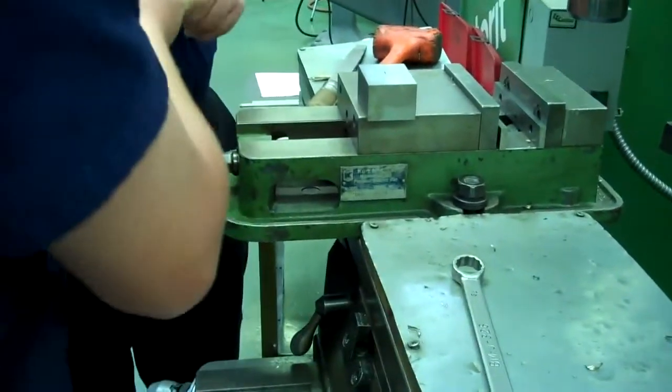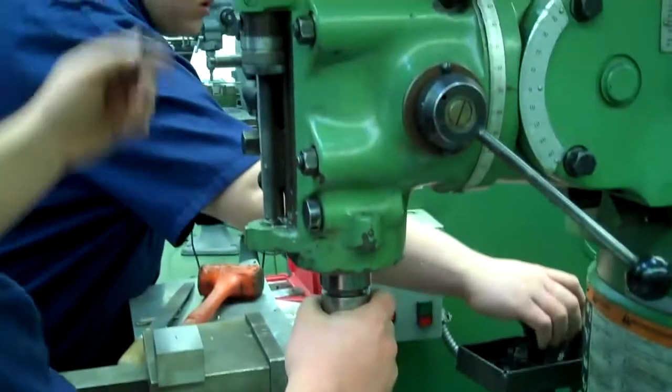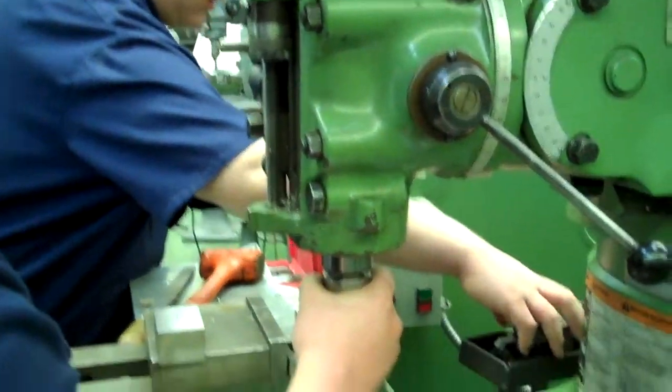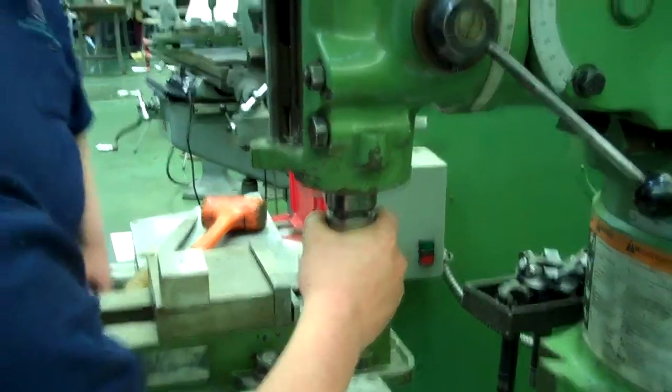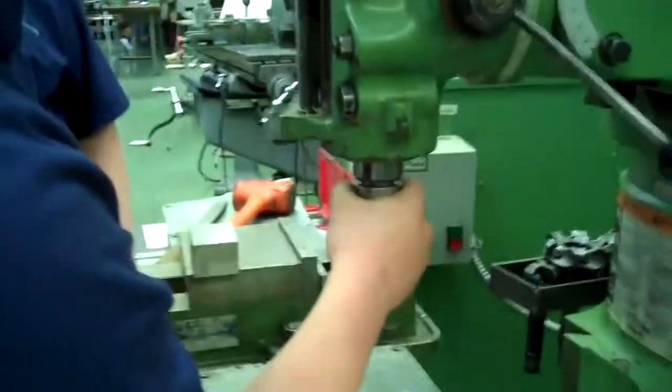He's going to put the other one in using the same procedure we used when we put our face mill in. He's going to tighten up his drawbar, hold the brake on, and tighten it up with a wrench.